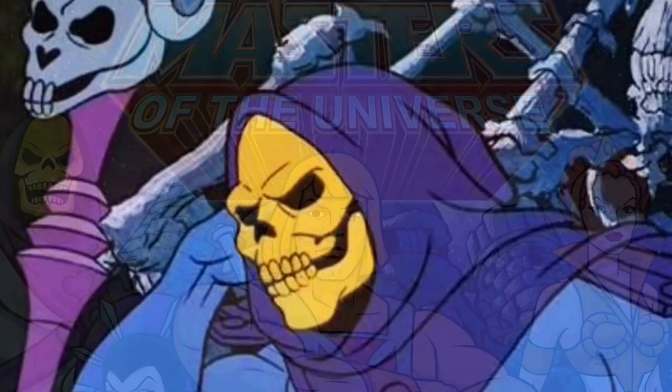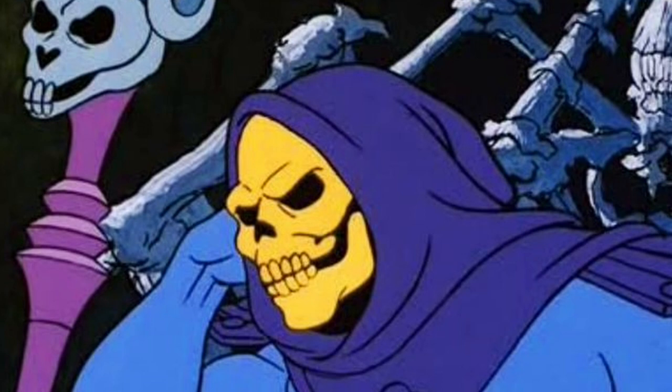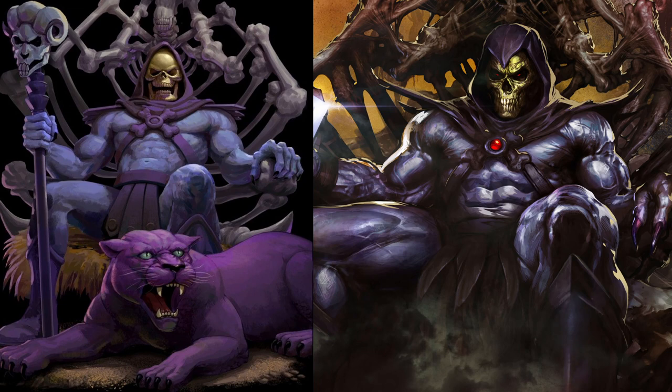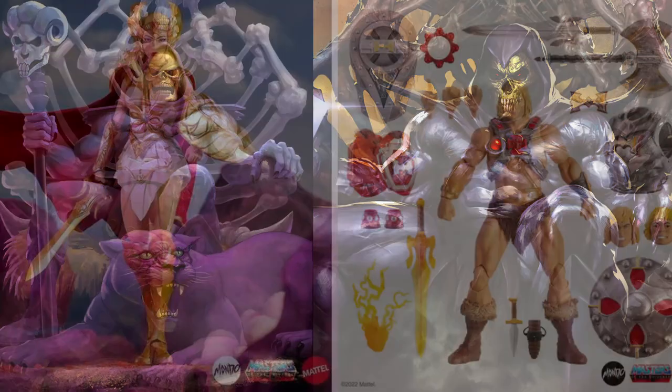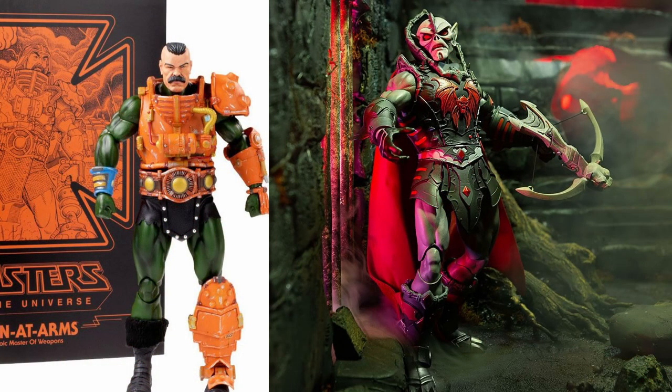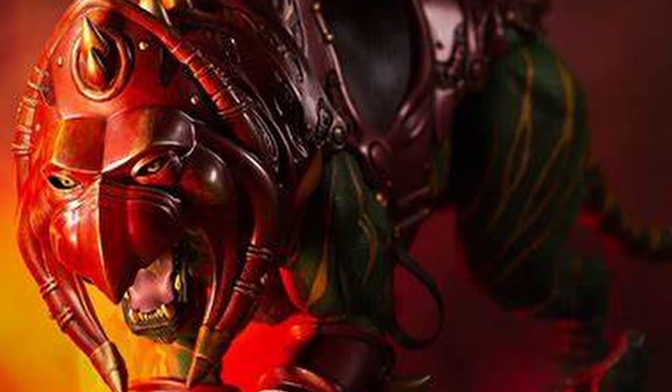Skeletor is a character I remember from my childhood and I absolutely loved him — always having great fun battling He-Man and all that kind of jazz. Just a superb character and an integral part of my childhood. I've got a lot of Masters of the Universe stuff. I've picked up these Mondo figures recently so I've got four of the action figures and I've pre-booked Battle Cat.